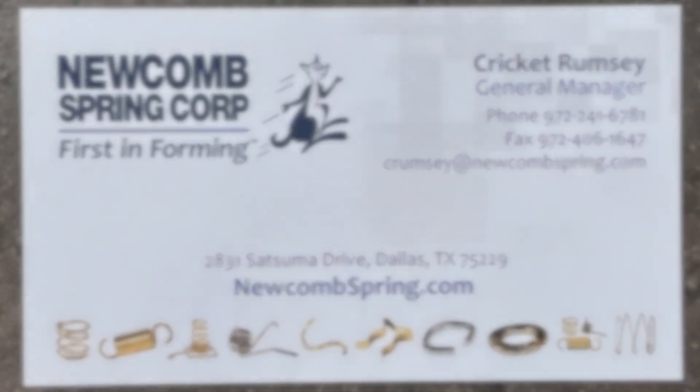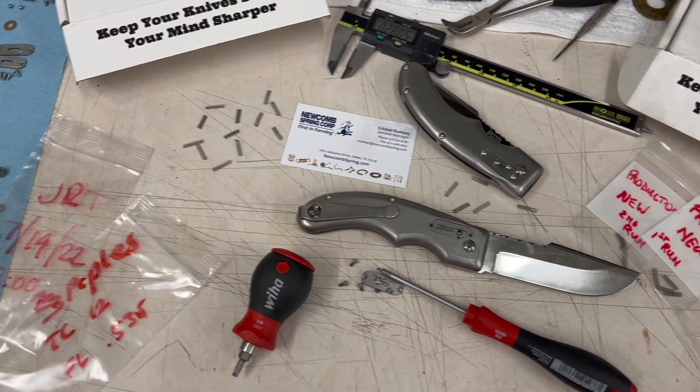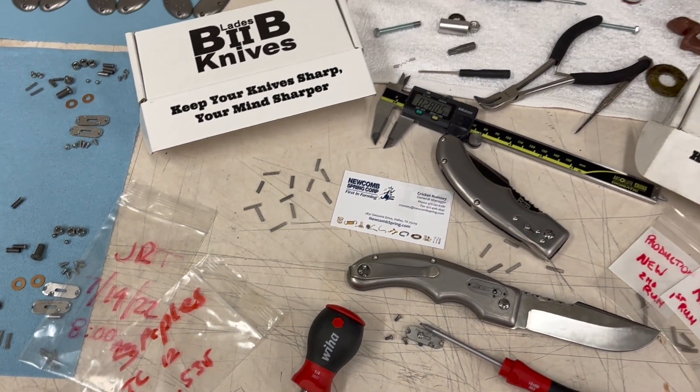I took the feedback and made some adjustments, went back to Newcomb Spring here in Dallas, Texas, and we worked through several versions and tried a lot of things to get this spring right. I had no idea the impact such little tweaks could make to the feel of the spring — wire size, coil count, the end style, overall dimensions of the spring.